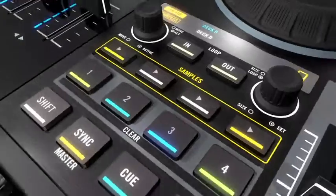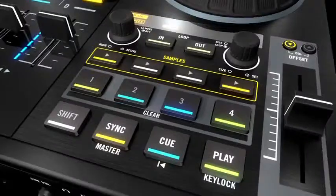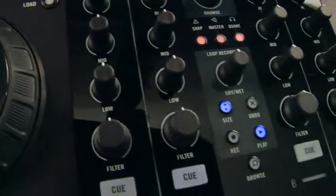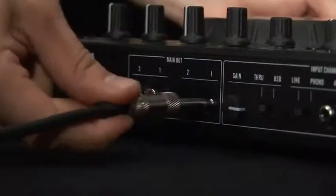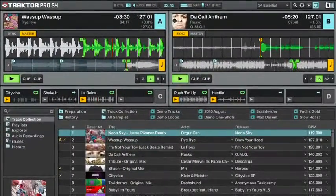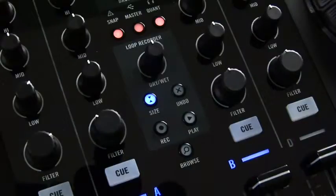In this video, we'll show you Traktor Kontrol S4, the fully integrated hardware and software DJ performance system by Native Instruments. Essentially, the S4 is a 4-channel DJ controller, mixer, high-quality sound card, and the all-new Traktor Pro S4 software in a one-stop package.